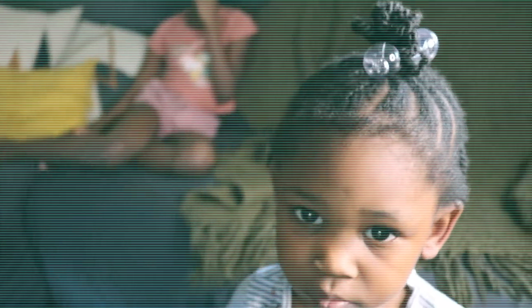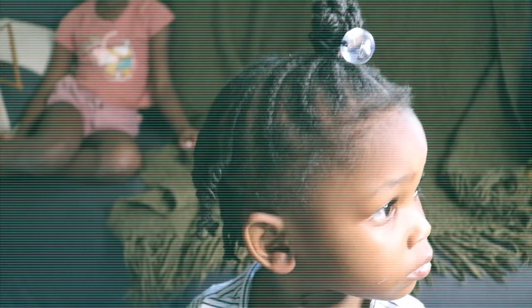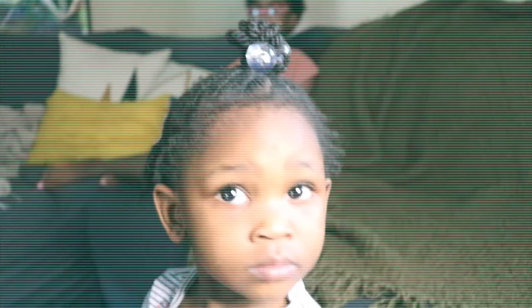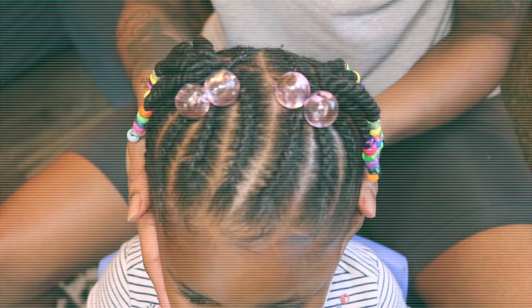Hey love, welcome back to another video. It's Vazzy and in today's video I'm going to be sharing with you all my baby girl's wash day routine. We're going to transform her from this to this beautifulness. Love this for her.